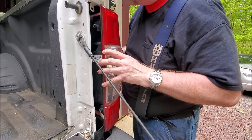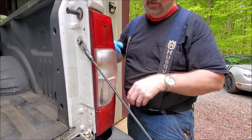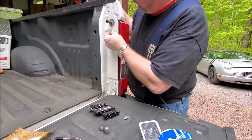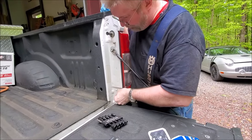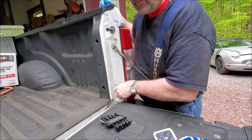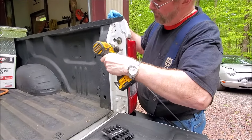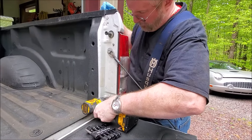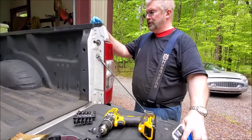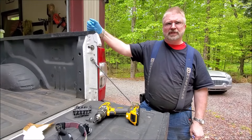Same thing — just line these two pegs up on the side and at the bottom, then a quick push. Put these bolts back in, and that job is done. Brian from Garage Mahal — thanks for watching and be safe out there.